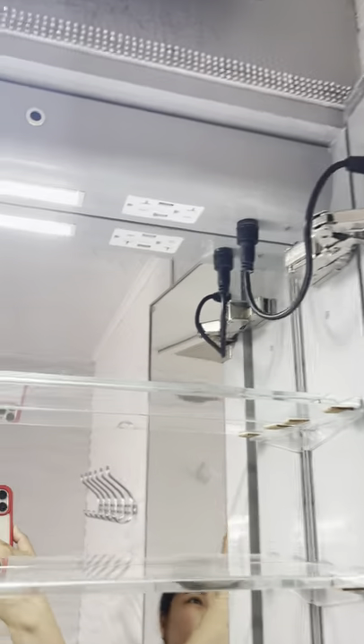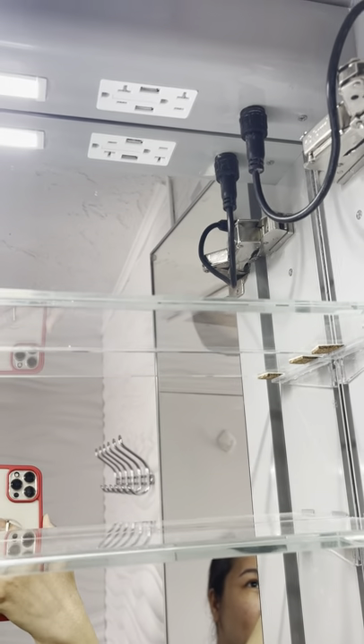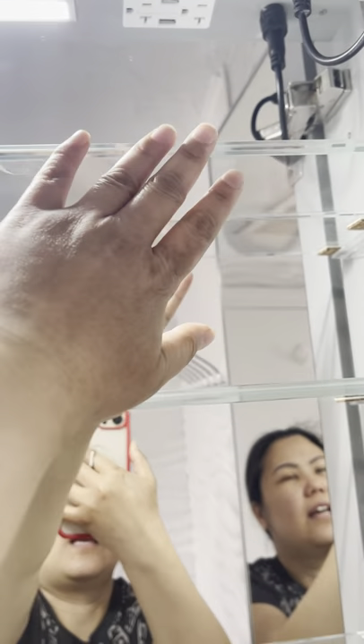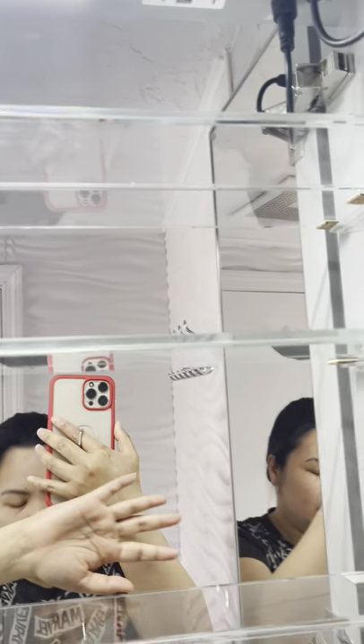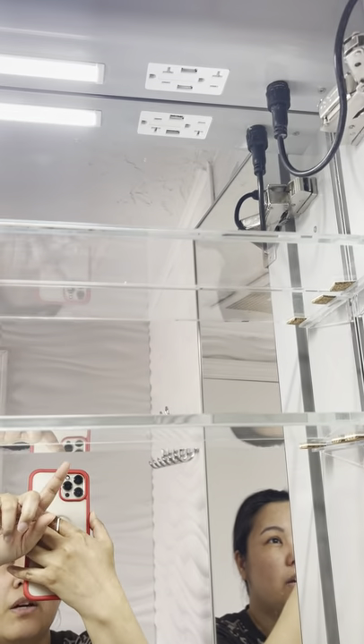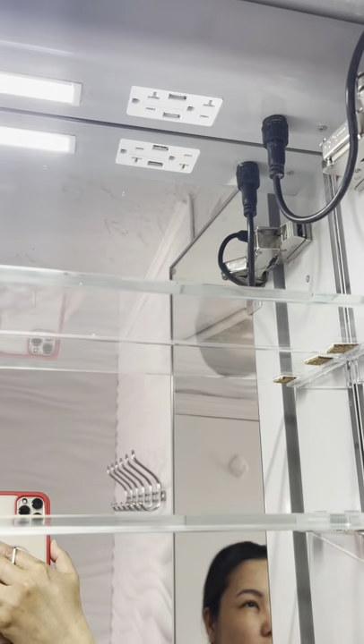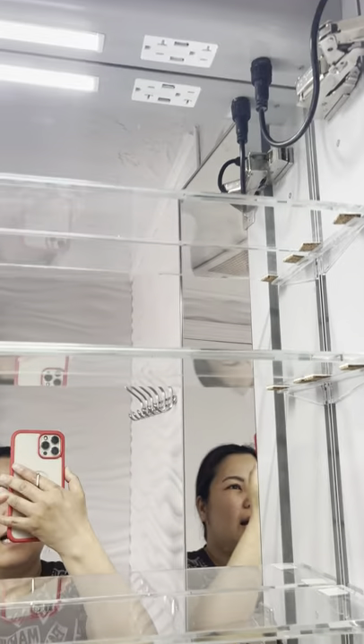There's an electric outlet inside — fancy! It comes with an electric outlet so you can adjust the shelf to the height you want. That outlet is to plug in your USB or anything that fits. We have electric toothbrushes, so that saves us from having cords all over the counter. That's one reason we really like it.